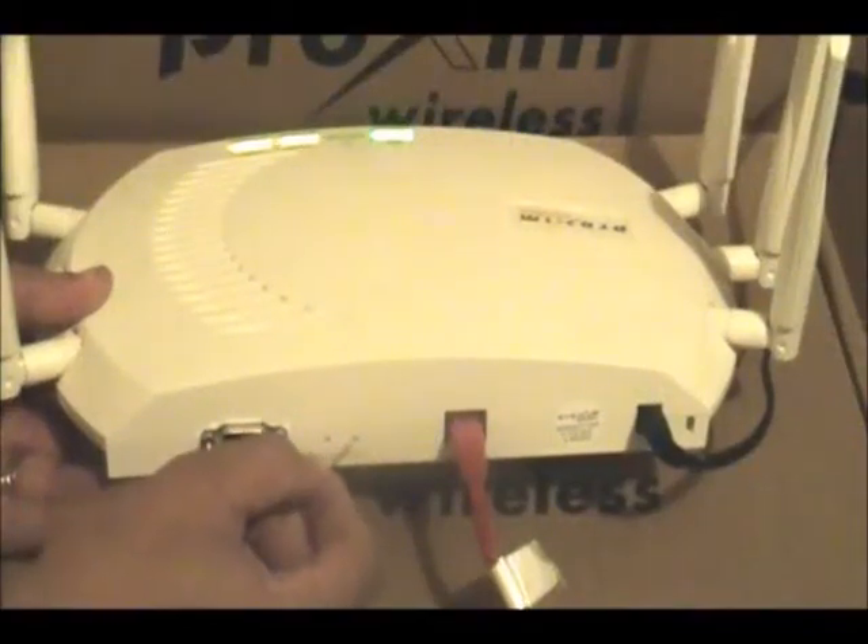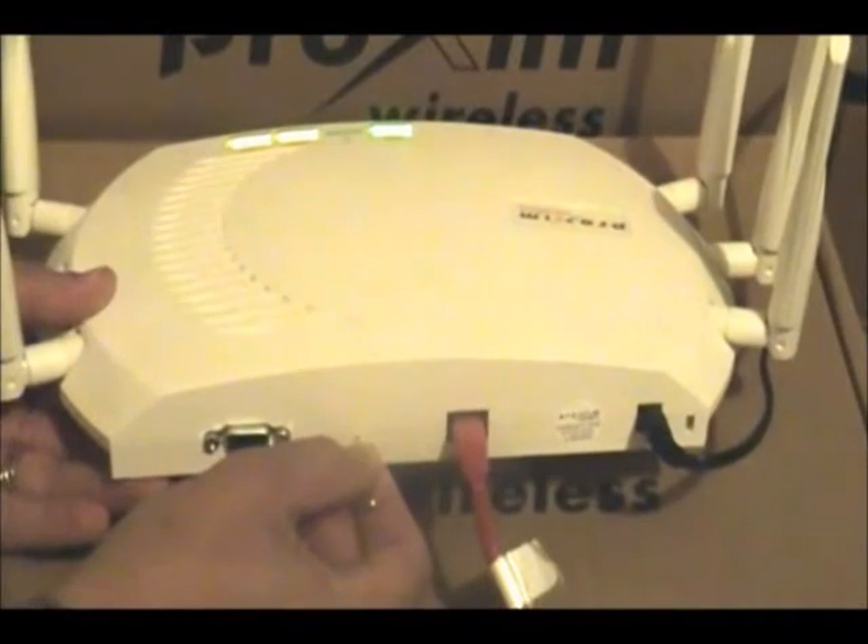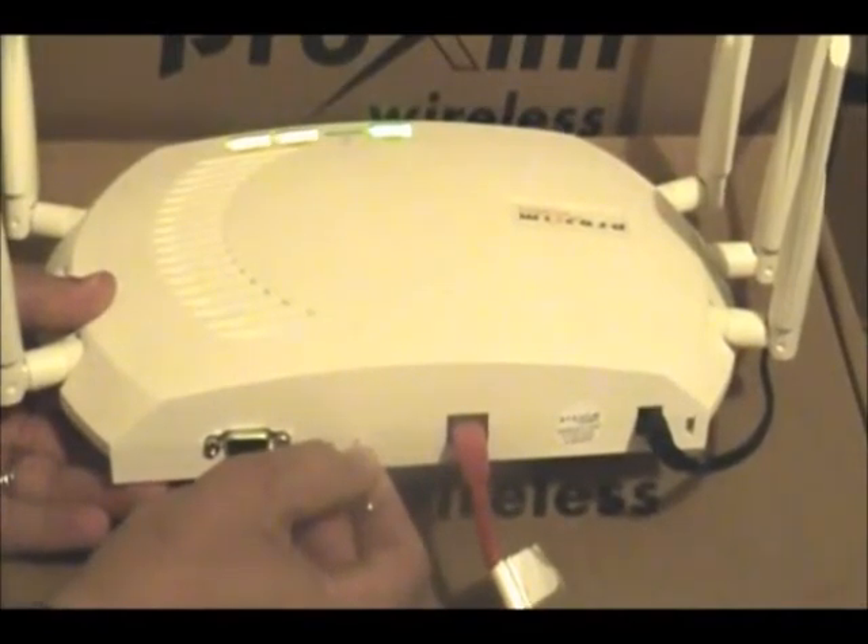Step number one: to place the AP-8000/800 into a Force Reload state, press the Reload button located on the back of the AP and hold it for 20 seconds, then release.